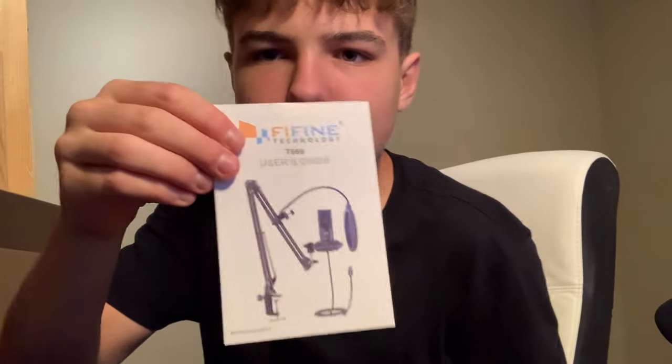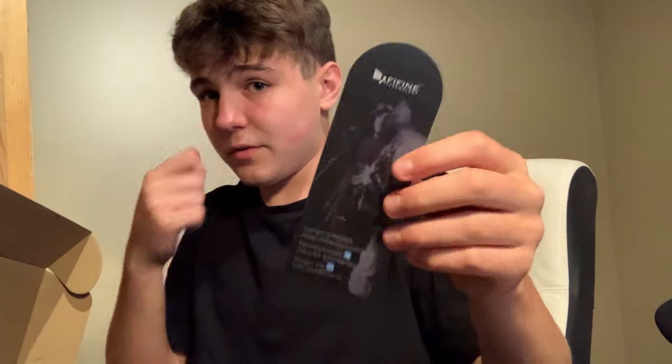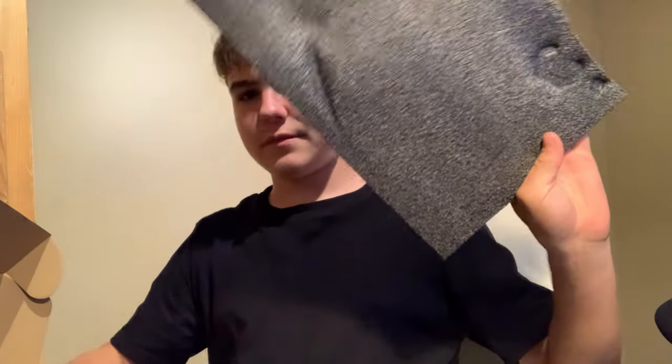We've got the user's guide, and this is what the microphone looks like. Pretty interesting. We got another one of these Fafine bookmark things, which is pretty cool. And then just protective foam. The microphone itself feels really solid. This is the front — it has an adjustable volume tab, which is great if you're streaming and you want to quickly adjust your volume levels on the fly.